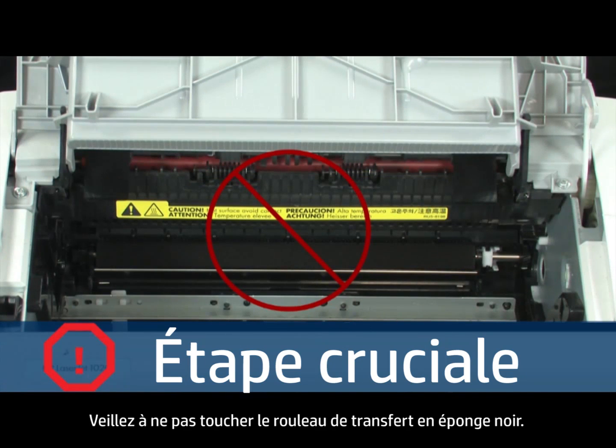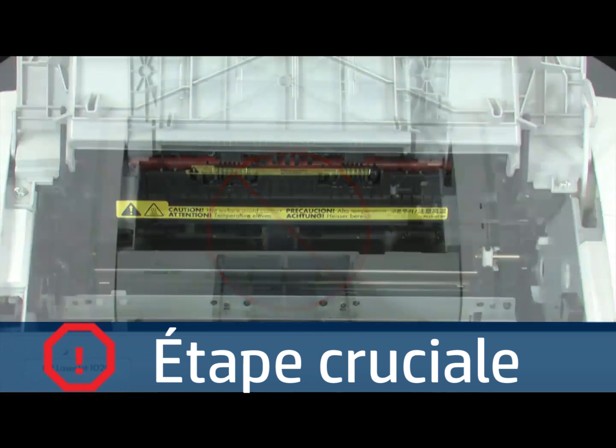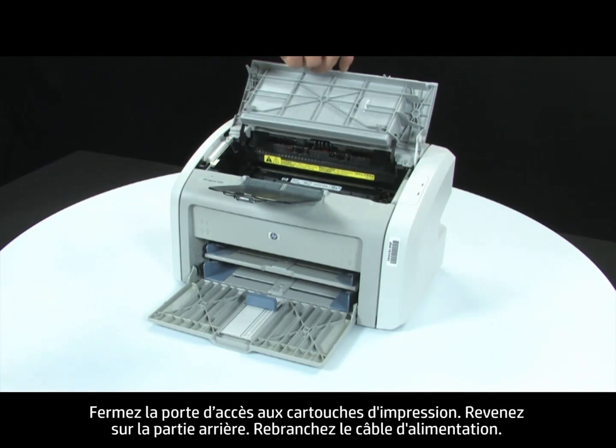When cleaning the printer, be careful not to touch the black sponge transfer roller. By touching the transfer roller, you can damage the printer. Once you are done cleaning the paper path area and cartridge cavity, you can reinstall the cartridge. Close the print cartridge door.